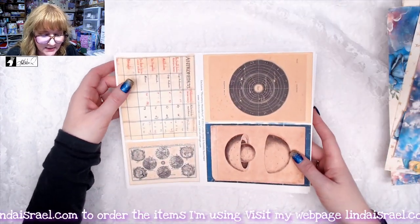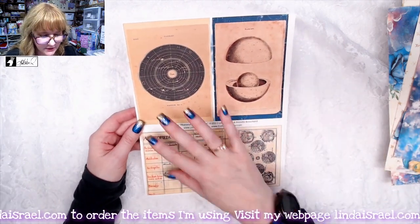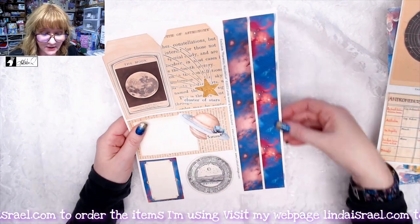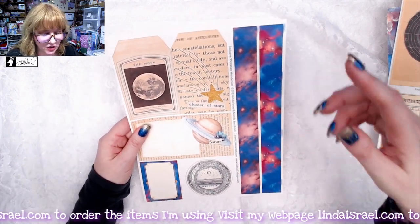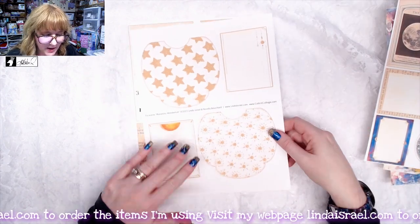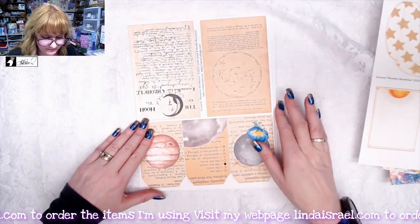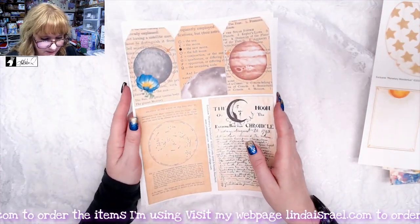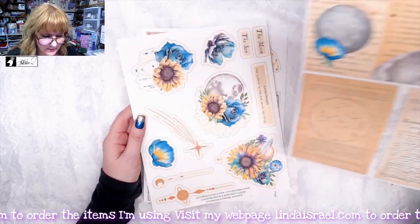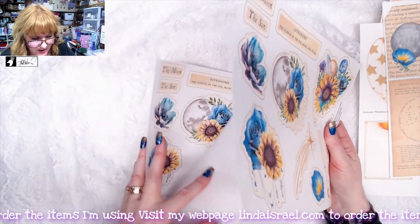You get six ephemera sheets with fussy cut elements, including journal cards, tags, and large belly bands that you can use across your page or up and down. You get a couple of pockets, and again these are patterns that I drew.